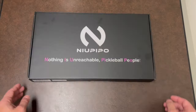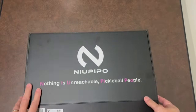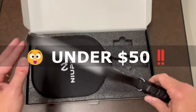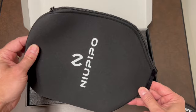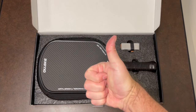You all know I love a good budget paddle, and so today we're going to be talking about the latest offering from New People. New People's latest paddle in their pro lineup is the Quake. It retails for $79.99 on their website, but right now, if you're an Amazon Prime member, you can pick this paddle up for $48 — less than $50 for a 3K carbon fiber paddle. That is an amazing price, no matter how you look at it.